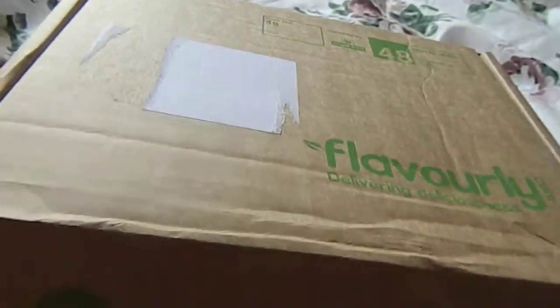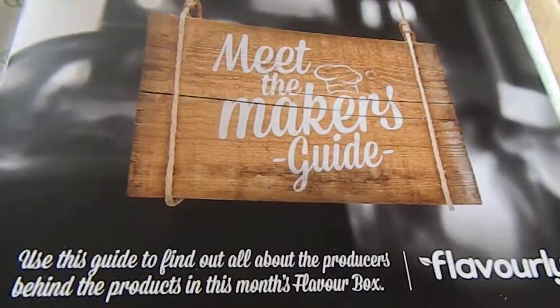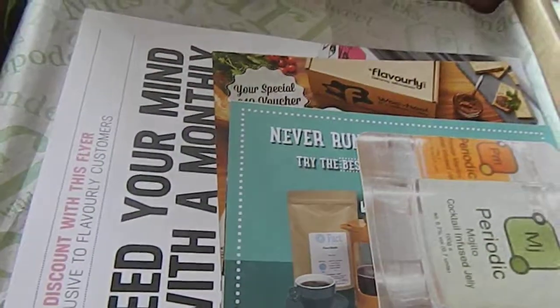I've got another couple of boxes that I've got today by Royal Mail. The first box is the Flavourly box. Flavourly is sort of a gourmet food box from the UK. It costs me £15 a month. I've actually been on holiday from this one for a little while — I'd actually forgotten that I was going to get one this month. It's nice to receive one.